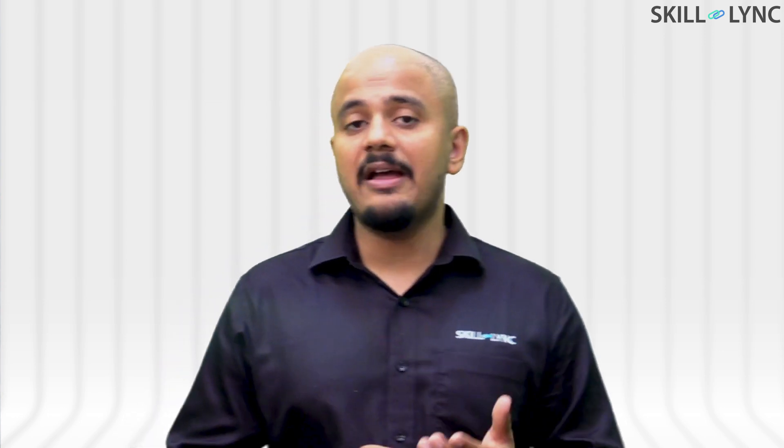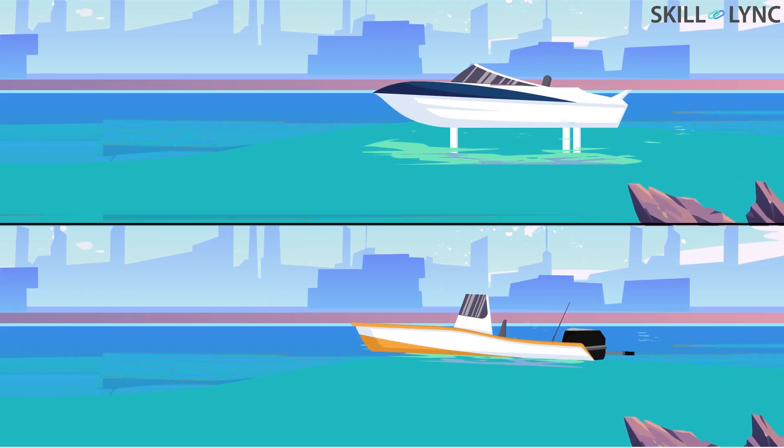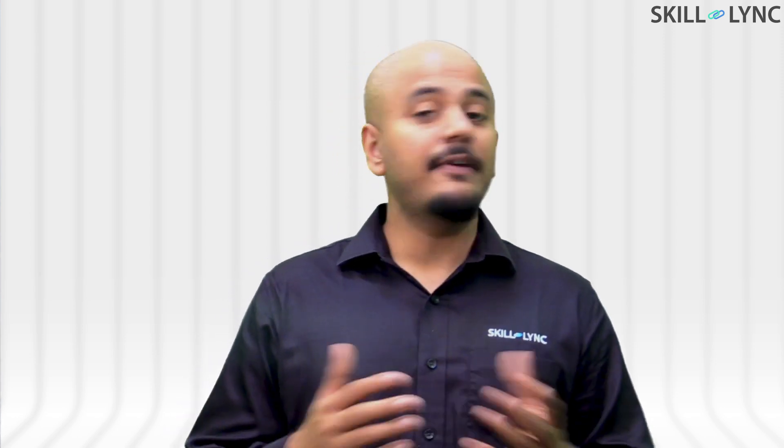In spite of the cavitation problem, hydrofoil boats have good fuel economy at high speeds and deliver better passenger comfort. This is due to the fact that once the boats are lifted above the surface of the water, they do not follow the waves, as the hull is above the water surface.